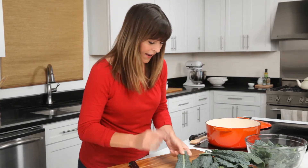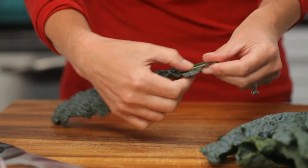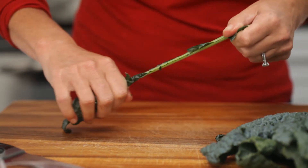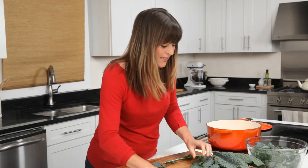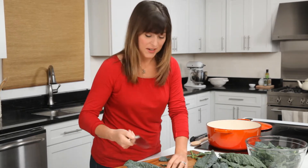Now, how do you get the stems off the kale? This is key. You can do it one of two ways — you can use your hands or you can use a knife. Let's start with the hands. This stem is really thick, so I'm just going to use my hands to sort of pull the leaves off the stem. It's slightly more efficient if you use your knife.